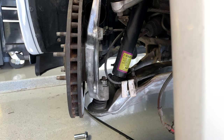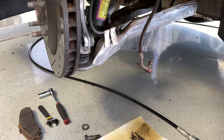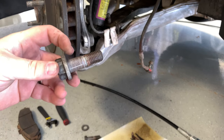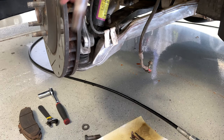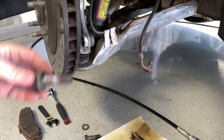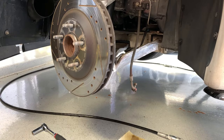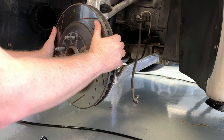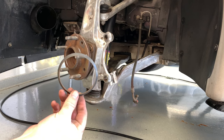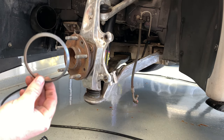We are going to be reusing these bolts for the spindle — the new C6 Z06 calipers bolt up directly to the C5 spindle. I'll probably clean them up, make them look nice, and throw some Loctite on later. For now, we just need to take this rotor off — it should just pull straight off just like that. There's a little plastic retainer that kind of holds it on; you can use it or not, but I'd recommend it.